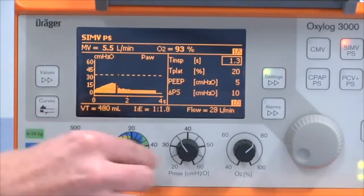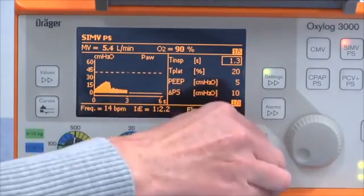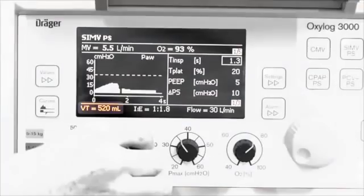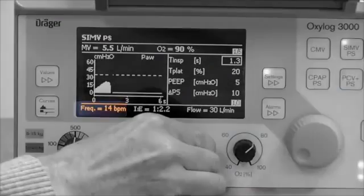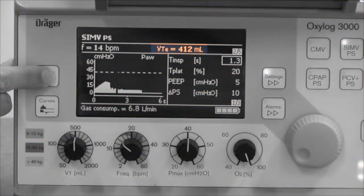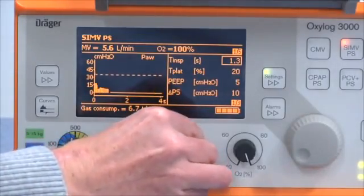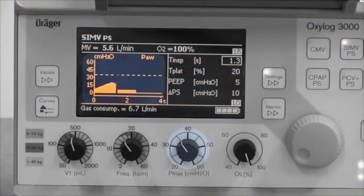Adjust tidal volume, rate, pressure limit, and FiO2 with the rotary parameter controls. As you adjust these controls you'll see the numerical values displayed in the information window. Now check the measured values, and in particular the expired tidal volume in the measured values window. Expired tidal volume often differs from the set value — for instance if there's a cuff leak or if the pressure limit has been reached. Make sure that the pressure limit is both safe and well clear of the peak of the pressure curve. If the pressure limit is set too low, the tidal volume won't be delivered and the machine will alarm.